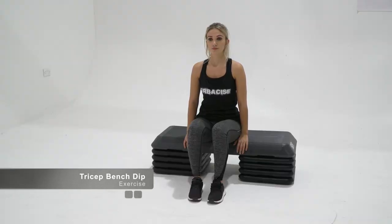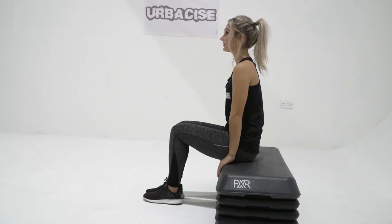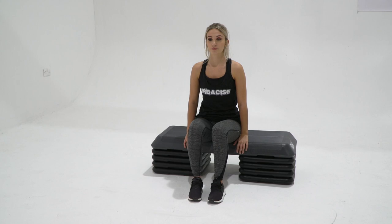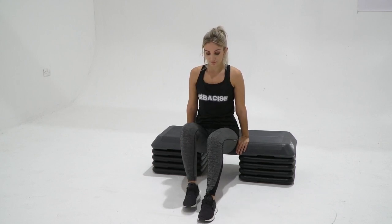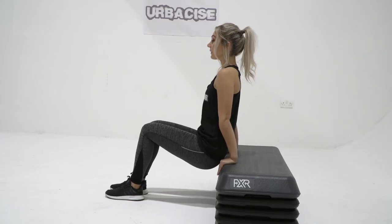To do the tricep bench dip exercise, sit on a bench or step and place your hands next to your hips with palms facing downwards. Slide your bum off the front of the bench and support your body weight through your arms and legs. Bend your knees and have your arms fully extended.